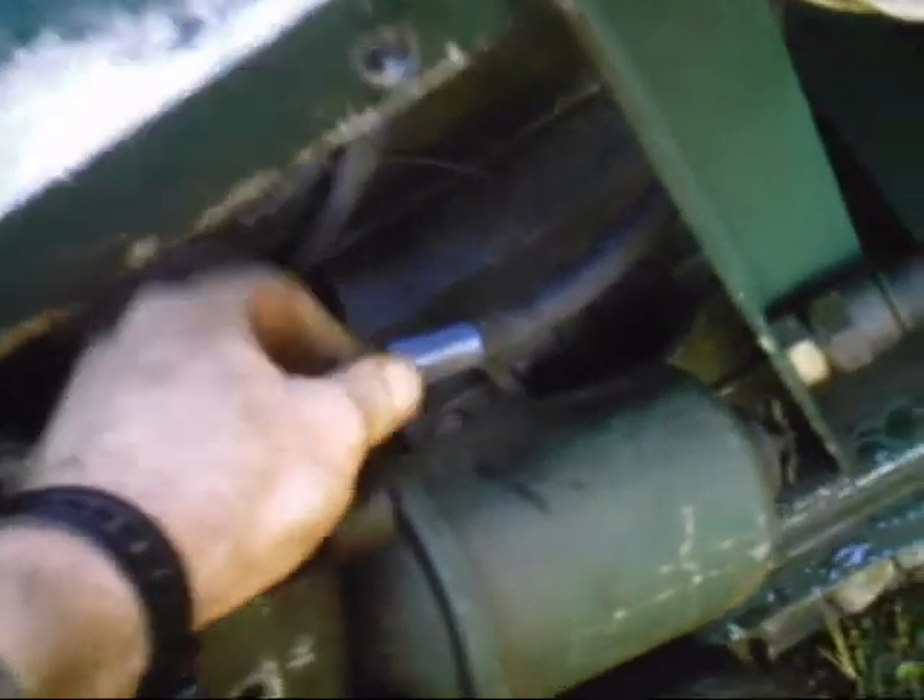Alright, here we are. I removed this fuel line, came over here, took out the three bolts that held it on. We're going to use those bolts over again, so I just set the bolts up top. I loosened this line — you can see how this line is right out here. I already loosened it with a wrench and spun it off with my hand. There you have it — the old assembly is out.